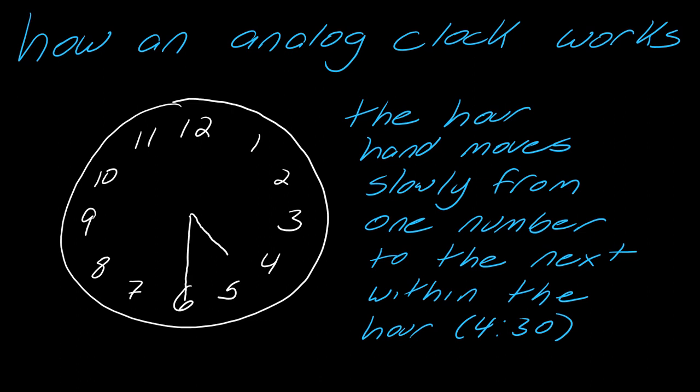The hour hand moves slowly from one number to the next within the hour. For instance, this is 4:30 — notice that the hand is shorter in this case. When it's in between numbers, you refer to the previous number because we know the clock moves this way. Here it looks like it's in between, so I refer back to the four — I know I'm in the four o'clock hour, and I can tell this is 4:30.